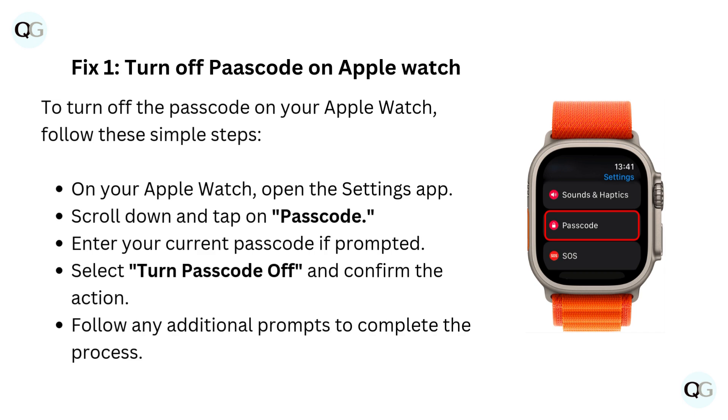Fix 1: Turn off passcode on Apple Watch. To turn off the passcode on your Apple Watch, follow these simple steps. On your Apple Watch, open the Settings app. Scroll down and tap on Passcode. Enter your current passcode if prompted. Select Turn Passcode Off and confirm the action. Follow any additional prompts to complete the process.